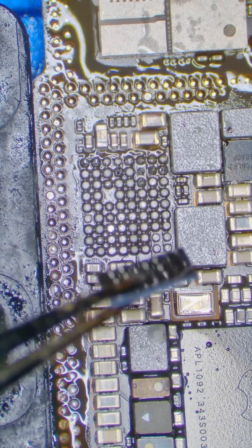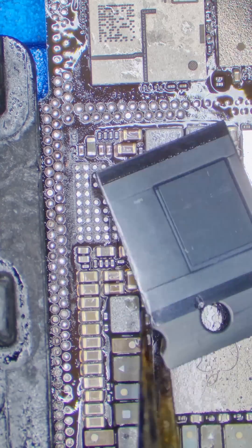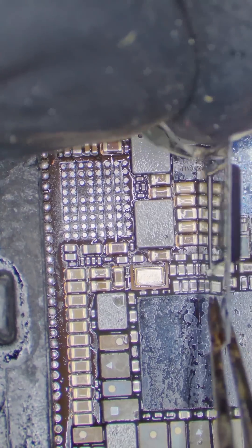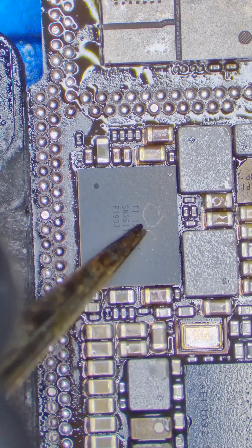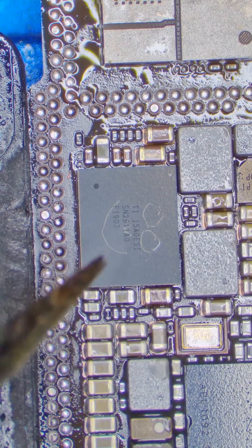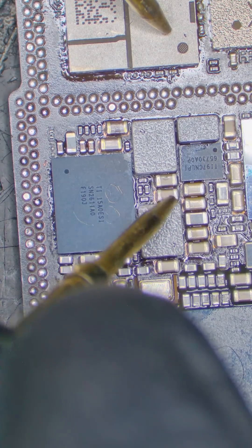We need to turn that frown upside down, so let's pop this chip off and send it to therapy. Then we clean the old solder off the board. We have a million of these chips in stock, so we carefully take one out of its packaging and solder it to the board. Now we have a happy chip, which is an amazing goal for anything or anyone. When we test the lines around this chip, they test good, so let's move on.